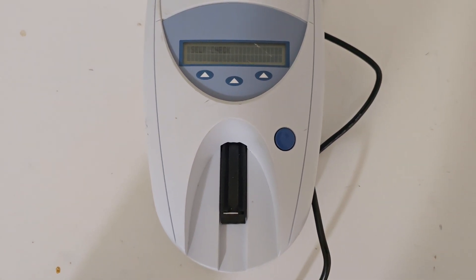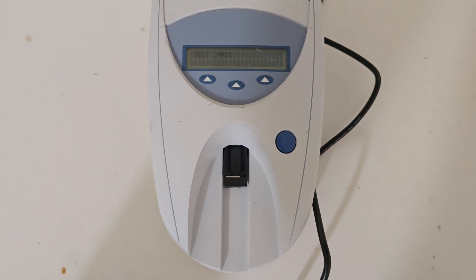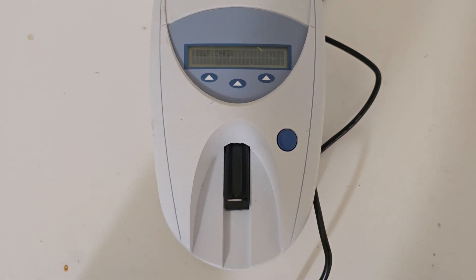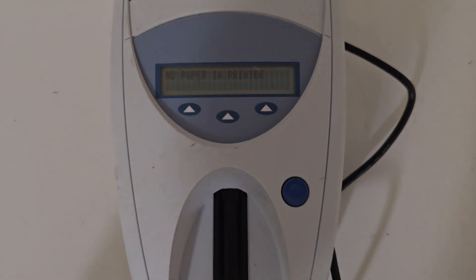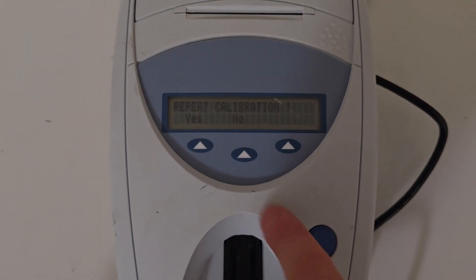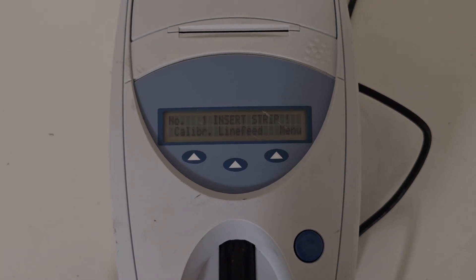Self-check. Okay, no paper in printer. Let me see — a few options: calibration. It's a strip. Okay.